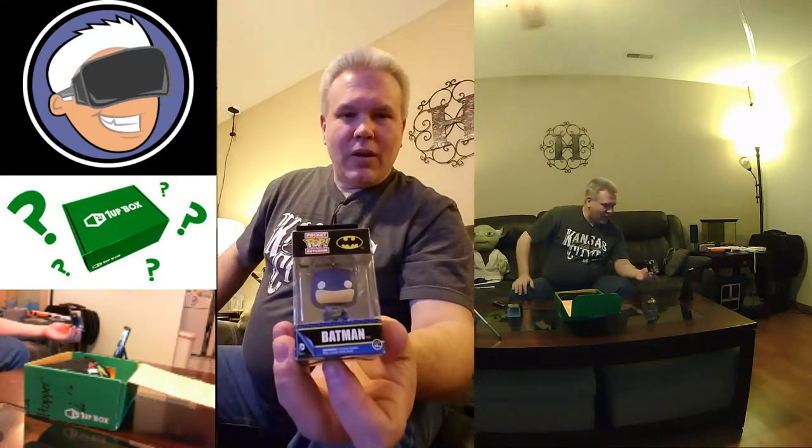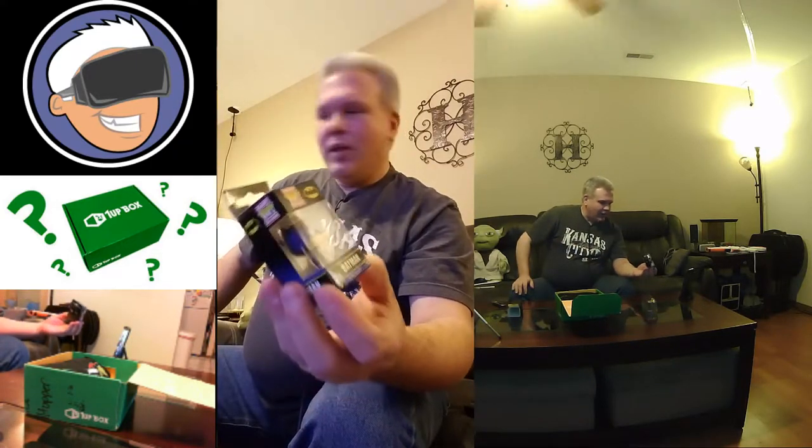Okay, so let's see what else we've got in here. We've got a little pocket pop keychain Batman — very cool there. And we've got the One Up Box pin there as well.